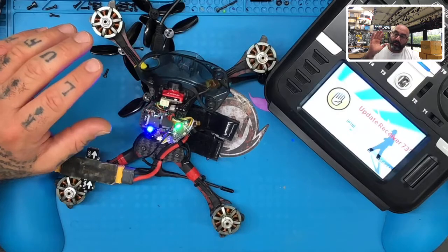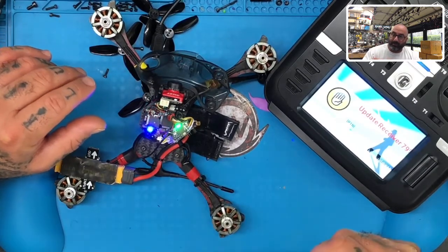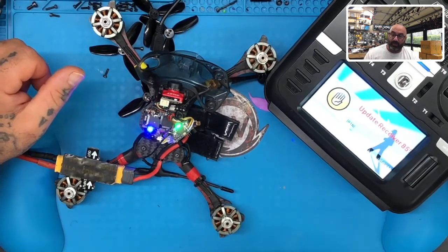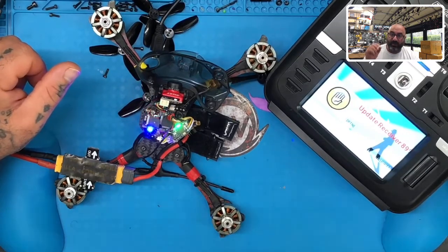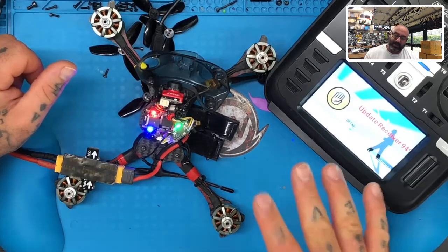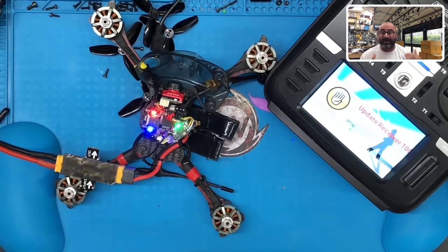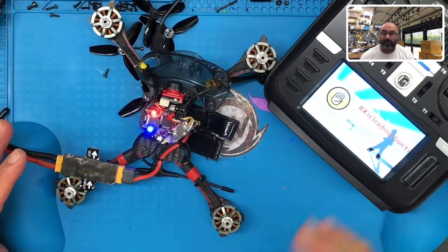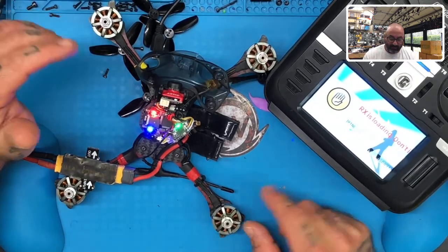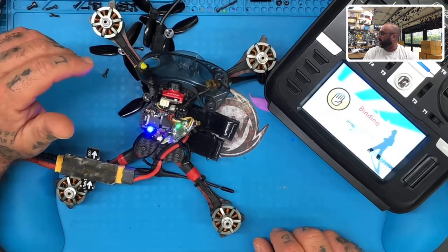So remember: if you have this fast blink issue and you can't get it to work properly, hold the bind button down, turn the power on, two seconds. Then let go for two seconds, then hold the bind button down again for two seconds. You'll see that slow blink start — keep holding it until you see it rapidly blink again, and let it go. Then you will see it start going back into bind mode. You can have your radio in bind mode from the minute you start the process — there's no harm in doing that. In about another few seconds, we're going to see that we're bound and ready to go.